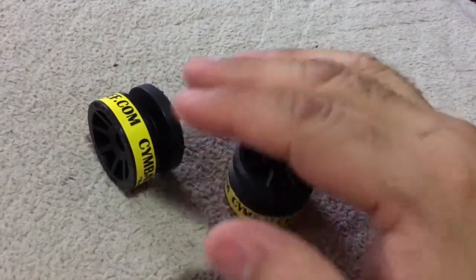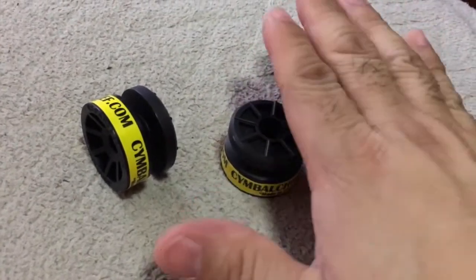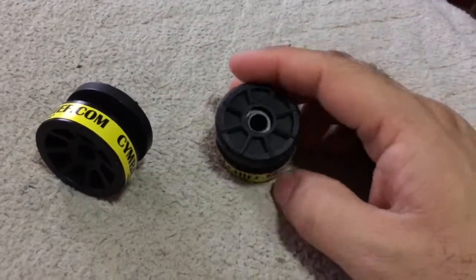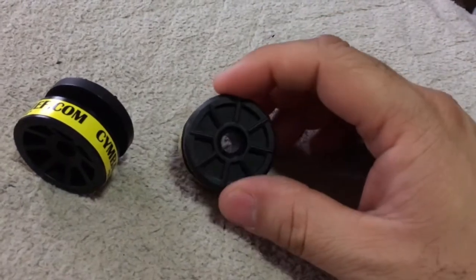It'll stay as flat, or positioned the way you want it set up. You know, sometimes you spin your cymbals around and they move because your felts are warped, but this will not do that.